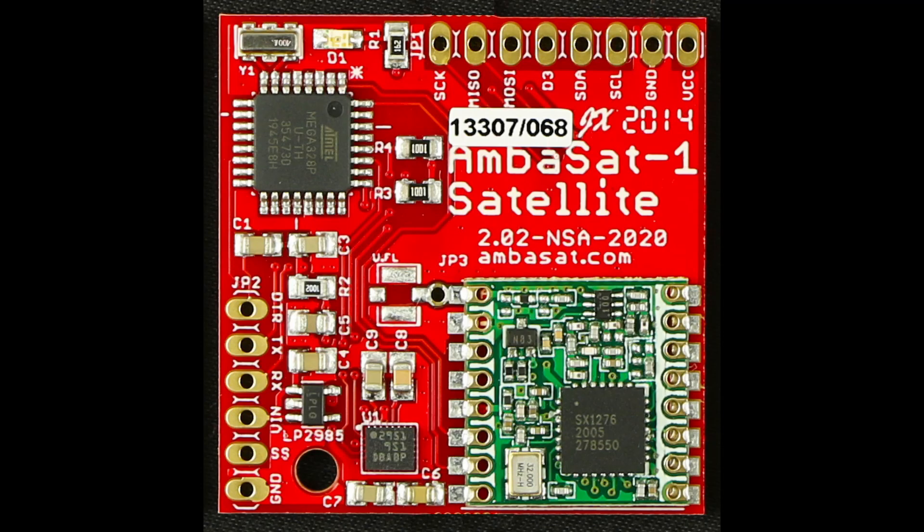Let's take a look at the Ambasat 1 motherboard. Here we have the transceiver, the accelerometer, gyroscope and magnetometer, the ATmega microcontroller, and here is the I2C interface where your sensors are mounted to.